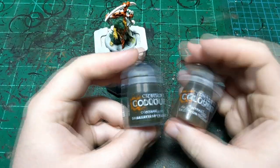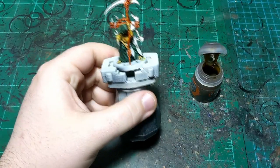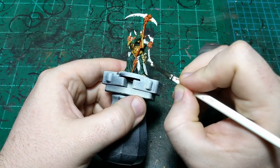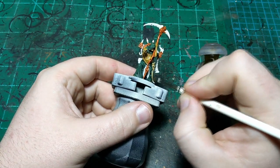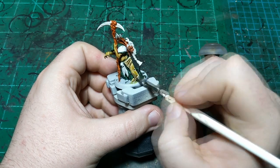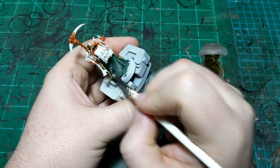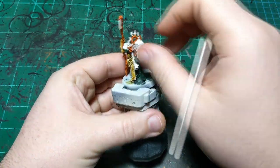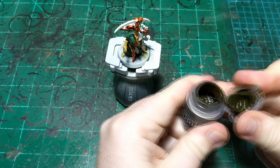All right, we're back. We're going to use two browns in this step — first Skeleton Horde and then Snakebite Leather. We'll start with Skeleton Horde going on the parchment at his waist. Just basically dunk it completely in this color, make sure to apply it smoothly to the big flat section, and make sure it gets in there and on the edge. If it gets on the green it's so light it won't be seen. Then we're going to grab Snakebite Leather for — you guessed it — the leather.